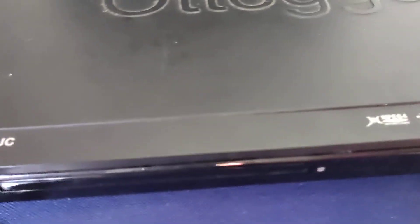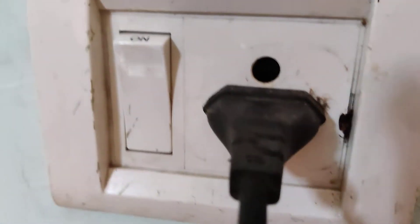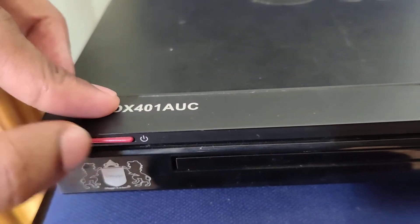You can see the model number here. I'm going to power on this. First, I connect the wire to the socket, and after that I switch on. You can see that this is the power button.